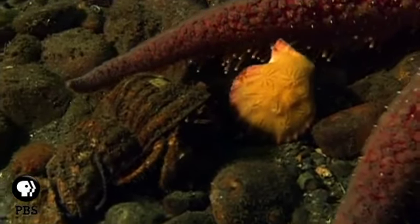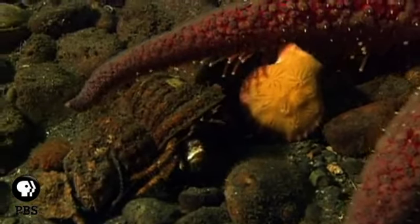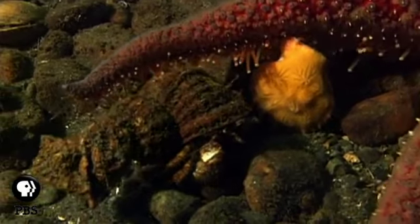Sunflower stars eat all sorts of things: sea urchins, crabs, snails, abalone, and even other sea stars.